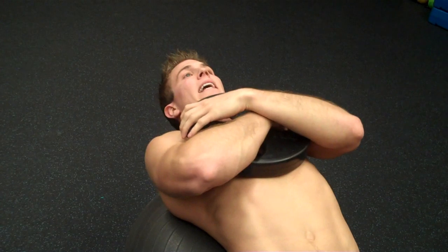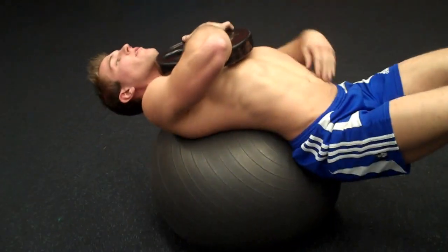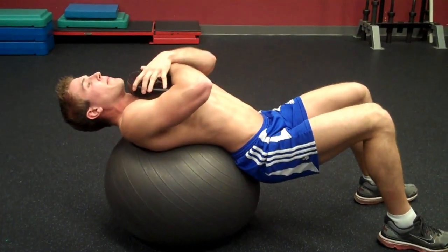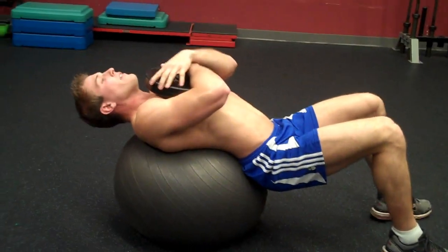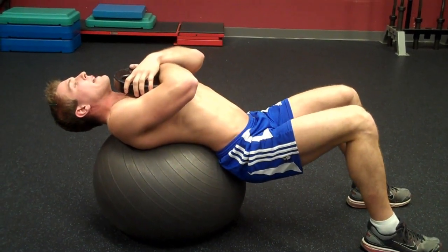Once you're in position, you're going to maintain a neutral spine, make sure your back is arched and you're stretching your abs out. Pick a spot on the ceiling to look at so that when you come up you don't strain your neck. Simply breathe out as you come up while maintaining a neutral spine.